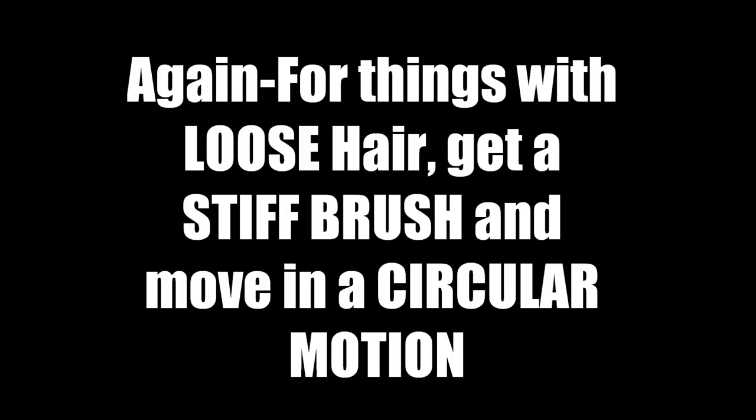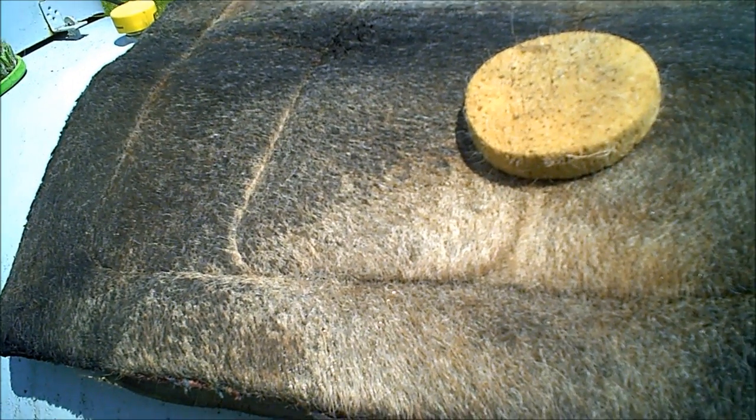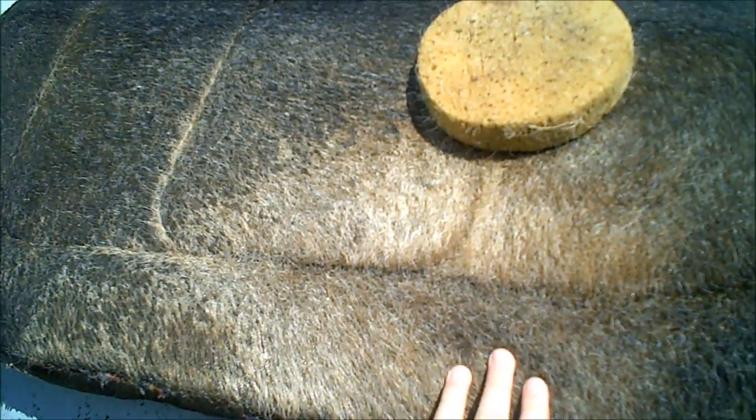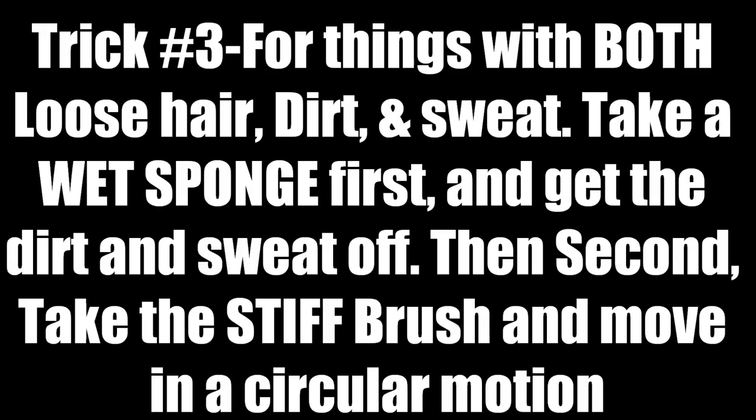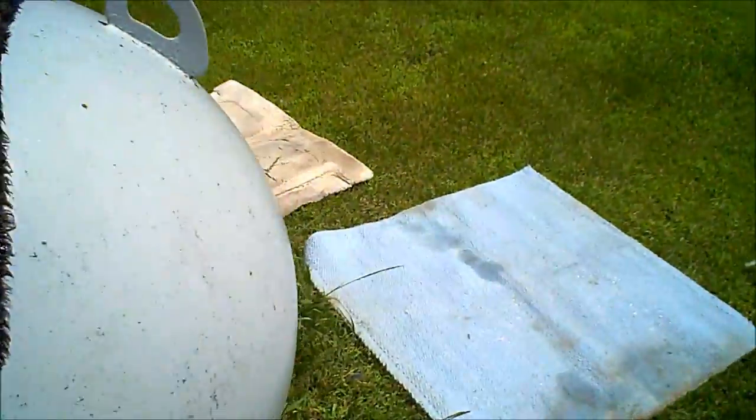This pad has both lots of hair and dirt — you can literally see the dirt. What I'm gonna do first is take the sponge and get all of that dirt off, and then go in with my stiff brush and do the circular motions to get all the hair off. I'm done with this and I'm letting it out to dry.